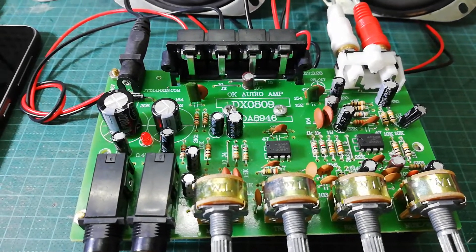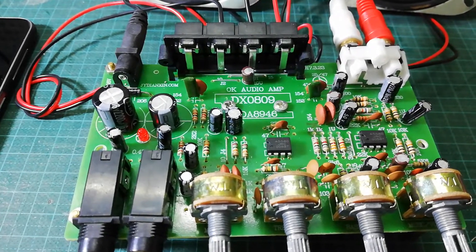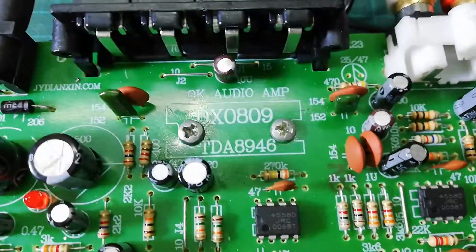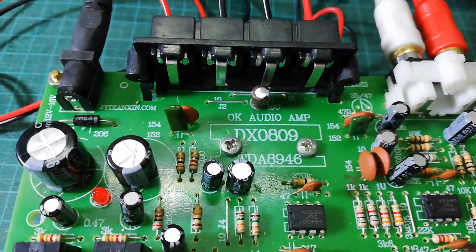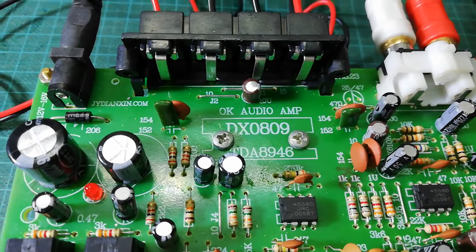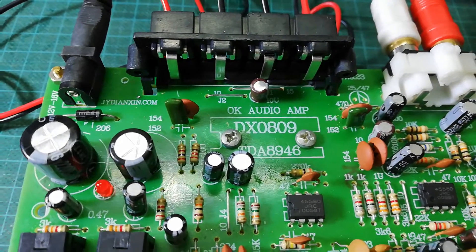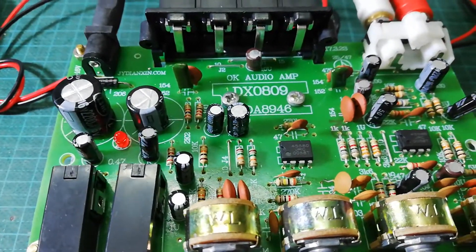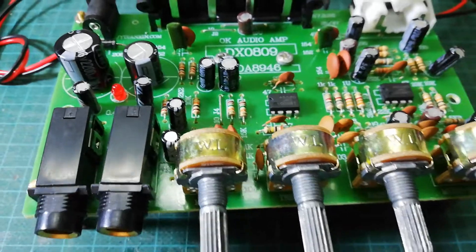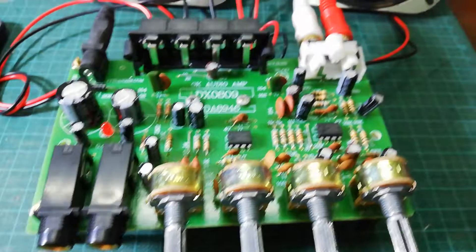Hello, hey, here today I am going to review one of the amplifier boards. This is the DX 0809 amplifier board, made by the TDA 8946 IC. This board can provide 60 watt output. It has four volume controls, a two microphone system.